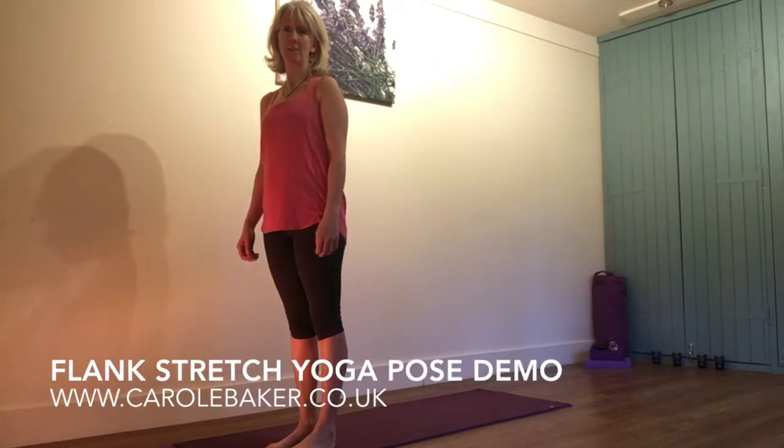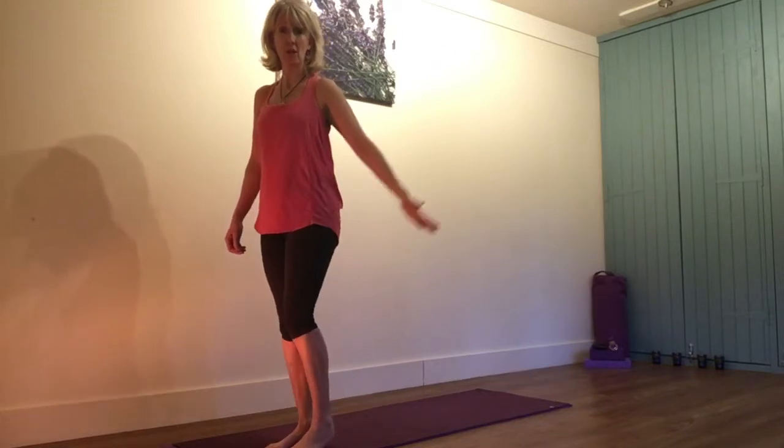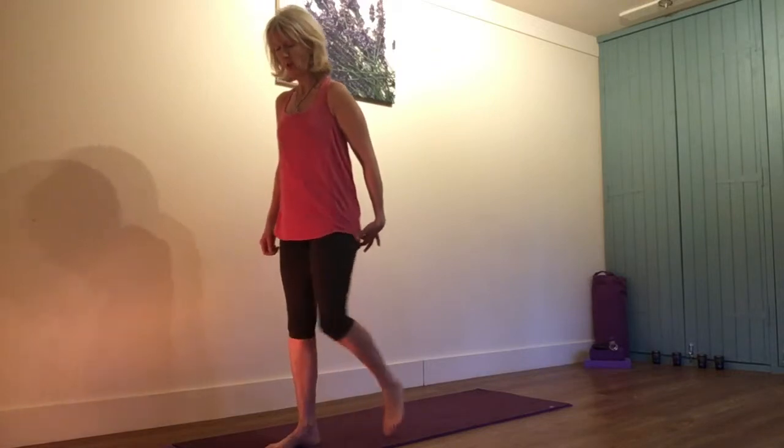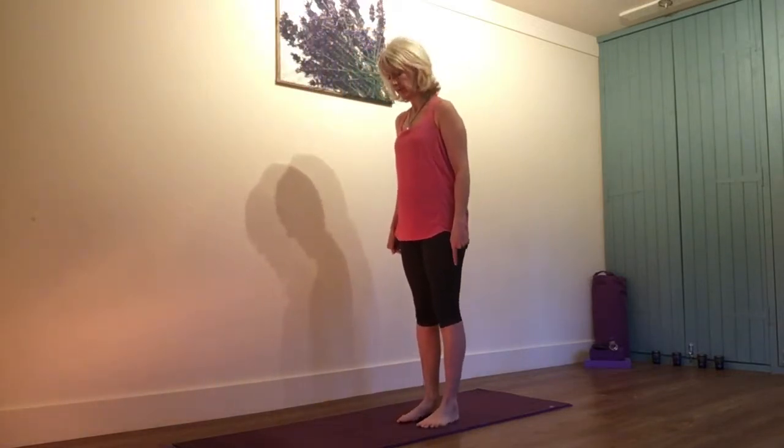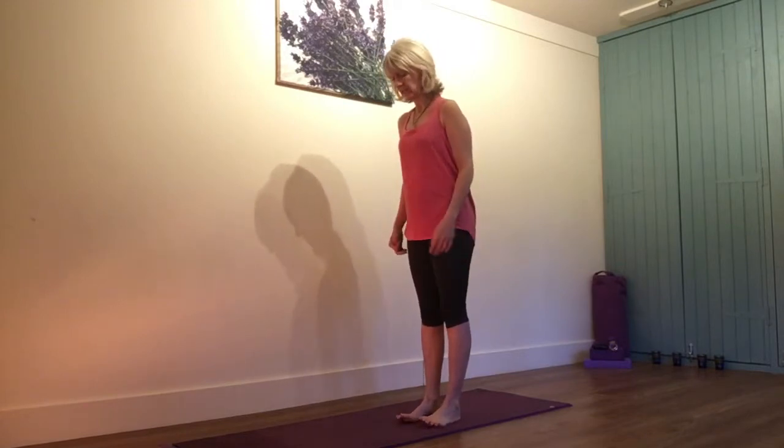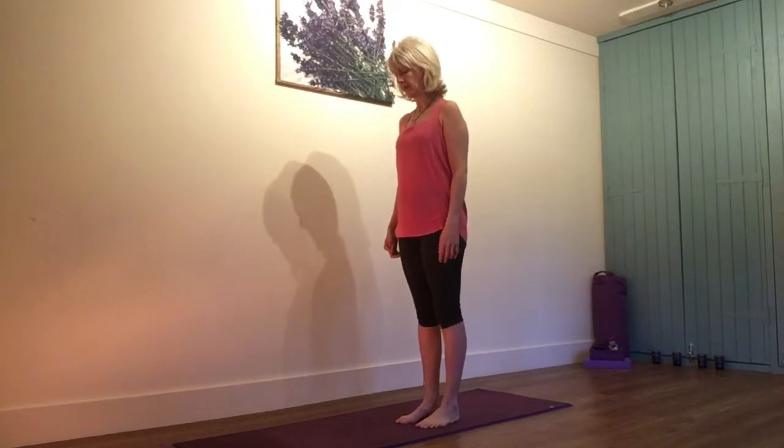Hello, my name is Carol Baker. Today we're going to look at flank stretch, this being your flank. So brilliant for stretching your hamstrings, also a good stretch for the calf and very good at releasing a tight lower back and strengthening the core, often indicated in scoliosis and other back conditions.